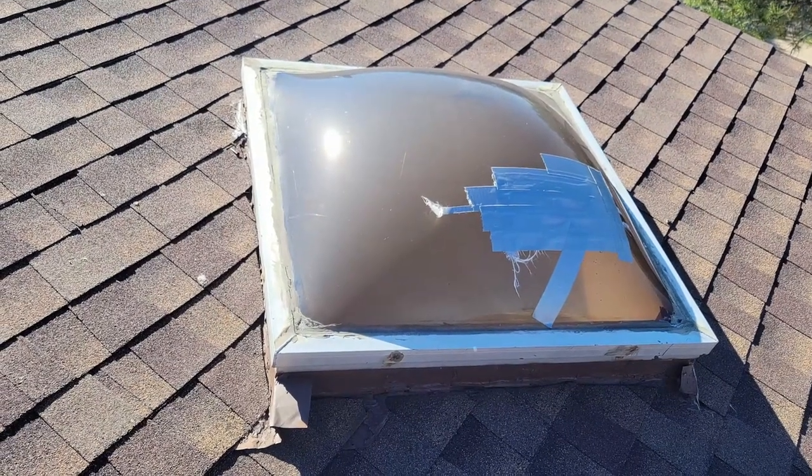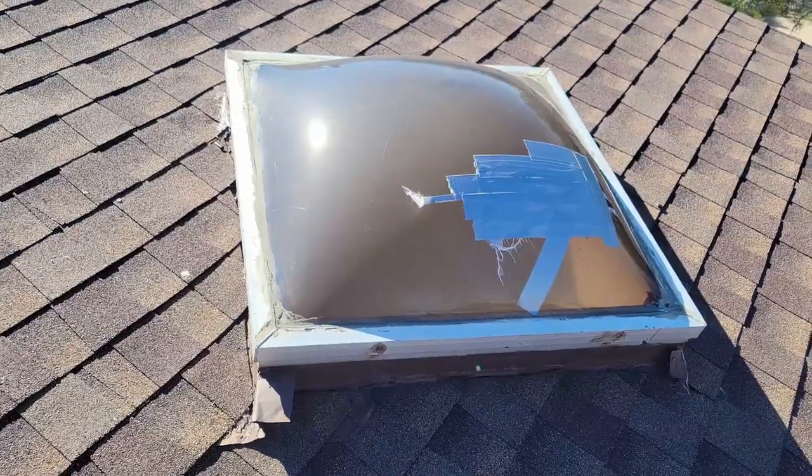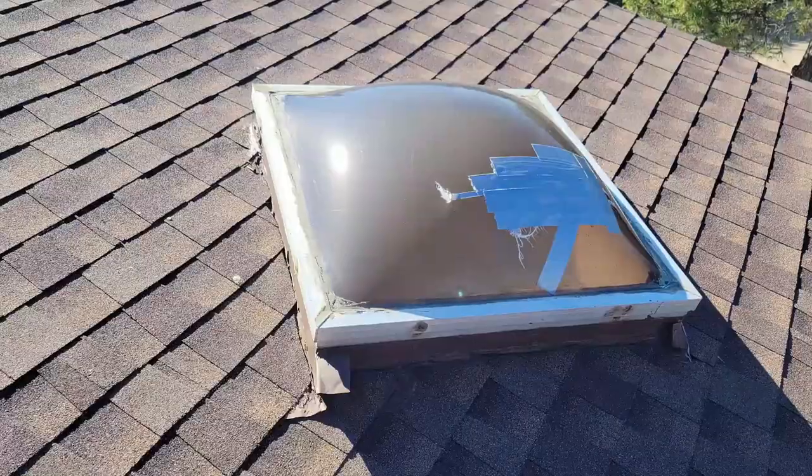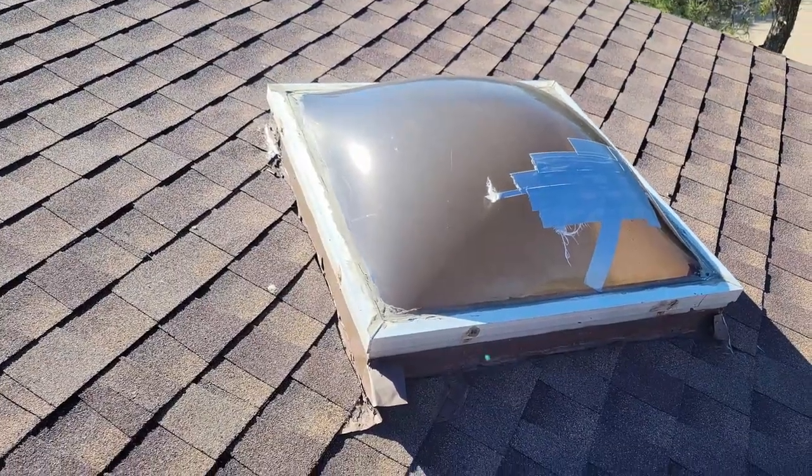Today we're replacing a skylight that took a beating in a hailstorm a couple weeks ago. As you can see, duct tape held it together until we got the new plexiglass in. Well, it came in this morning, so let's get to work.